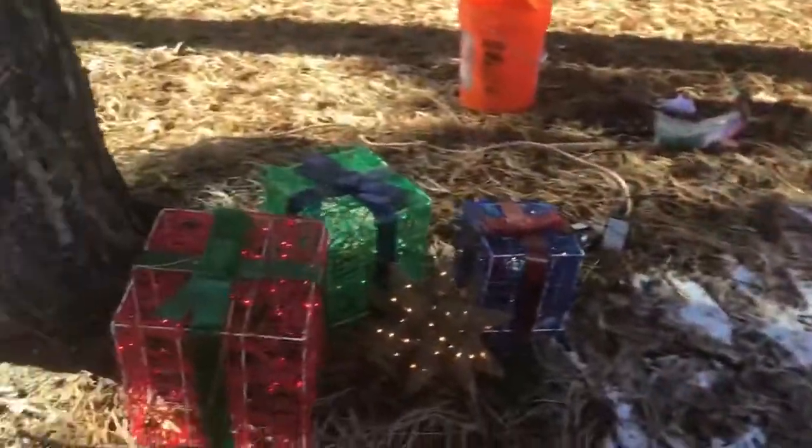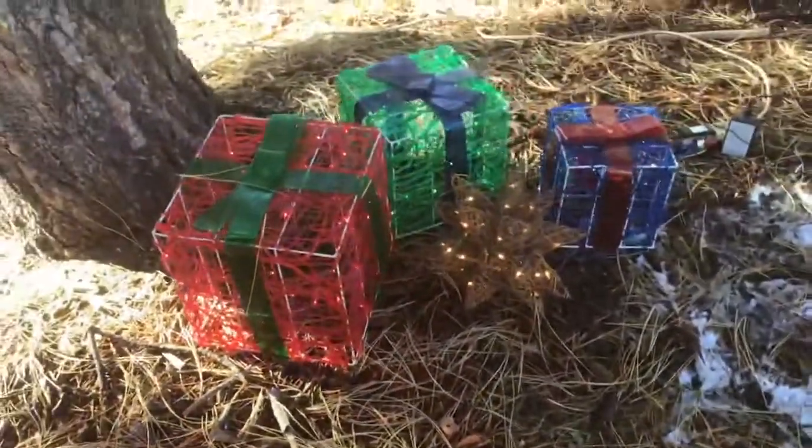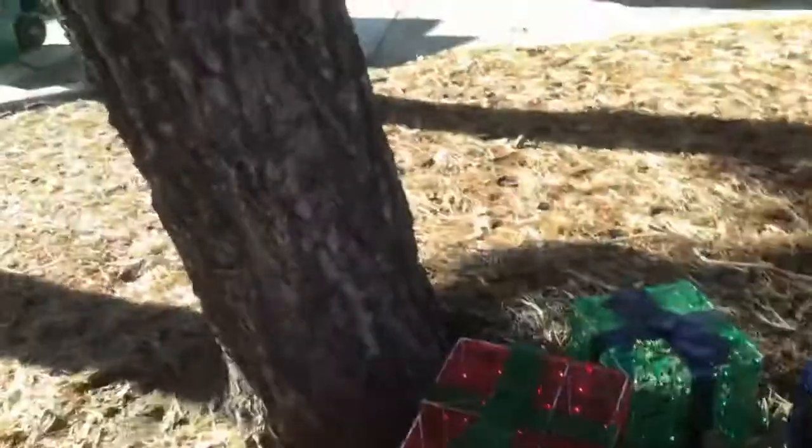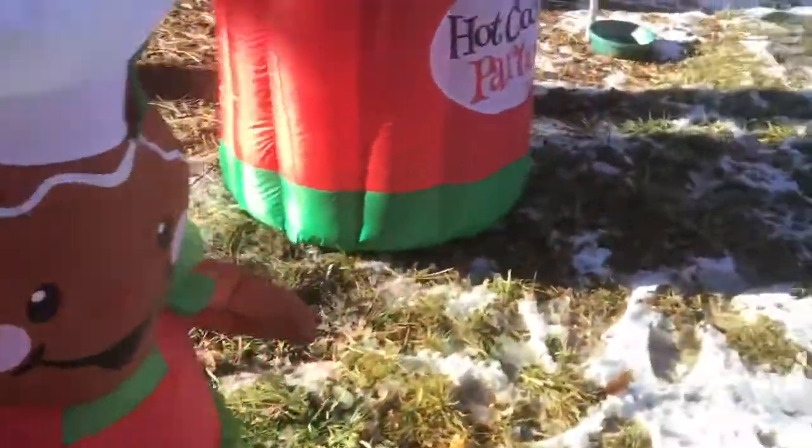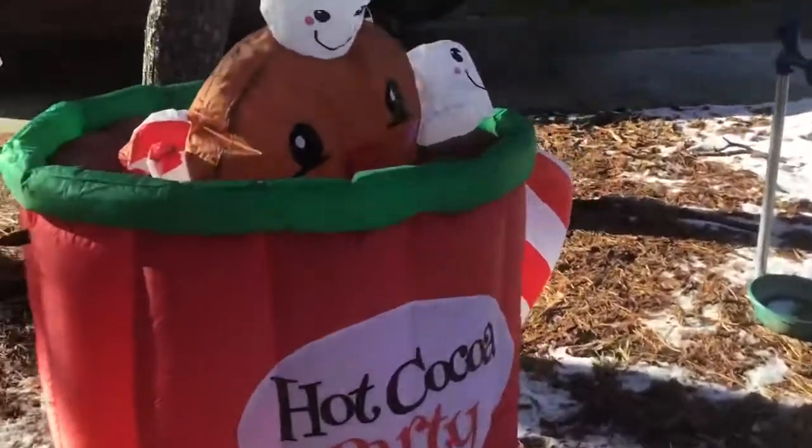So let's go over what we've put up already. We got some presents around the Christmas tree, and a little star. There's a gingerbread man. And then there's also a hot cocoa party, and there's like a coffee mug. That's about it.